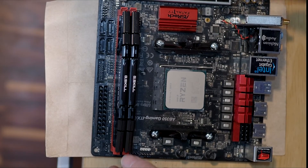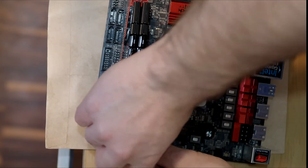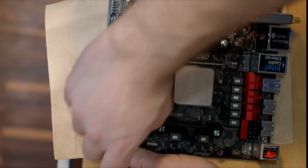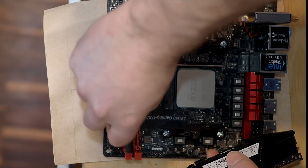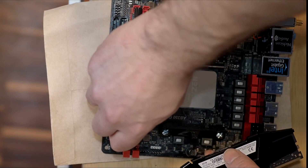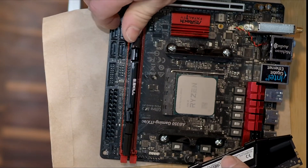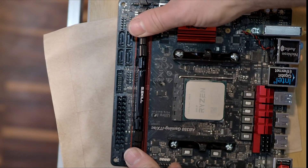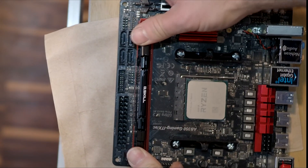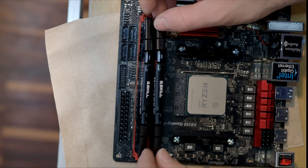Another reason your system might not run is maybe you insert your RAM sticks — your memory — but you didn't insert it fully correctly. Some people will push the RAM in, line it up, and push down on one end, not realizing it's not pushed down on the other side. If it's not fully in, your system may reboot forever and will never truly start up. It has to be fully in.